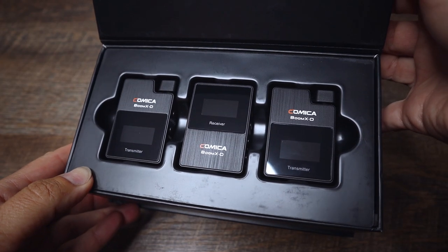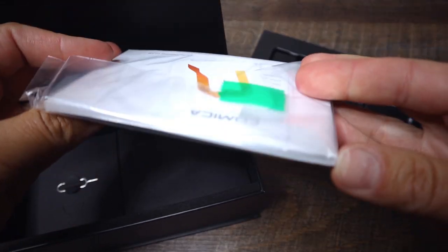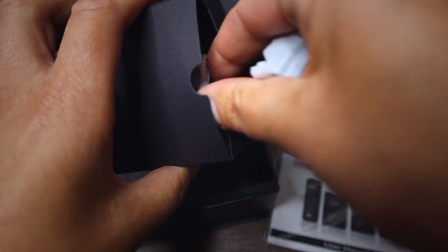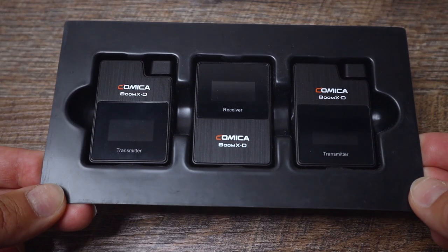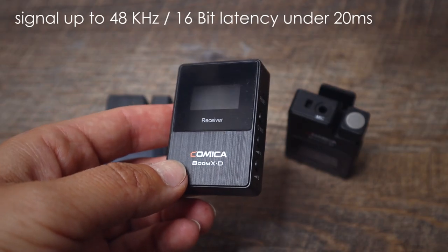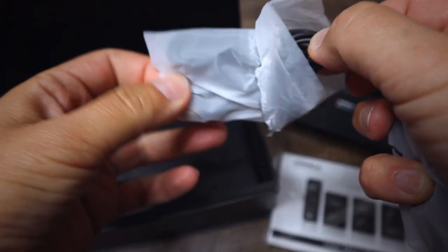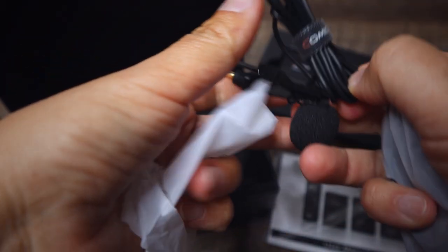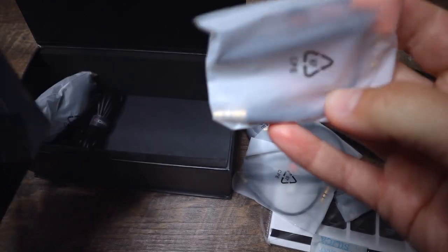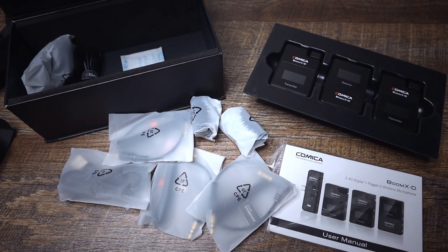The Comica Boom XD series uses the 2.4 GHz wireless bandwidth and it adjusts its frequency to the strongest available signal. According to Comica, the working range is 165 feet, which is 50 meters, which we will test for sure. Very easy for beginners — simply turn it on and go. What you get in the package is a small receiver, which is compatible with smartphones as well, and two transmitters. You can connect up to two transmitters to one receiver. Also included are a lavalier microphone — two of them actually — a wind muff for each microphone, a 3.5mm TRS to TRRS audio cable, a TRS to TRS audio cable, and a charging cable.